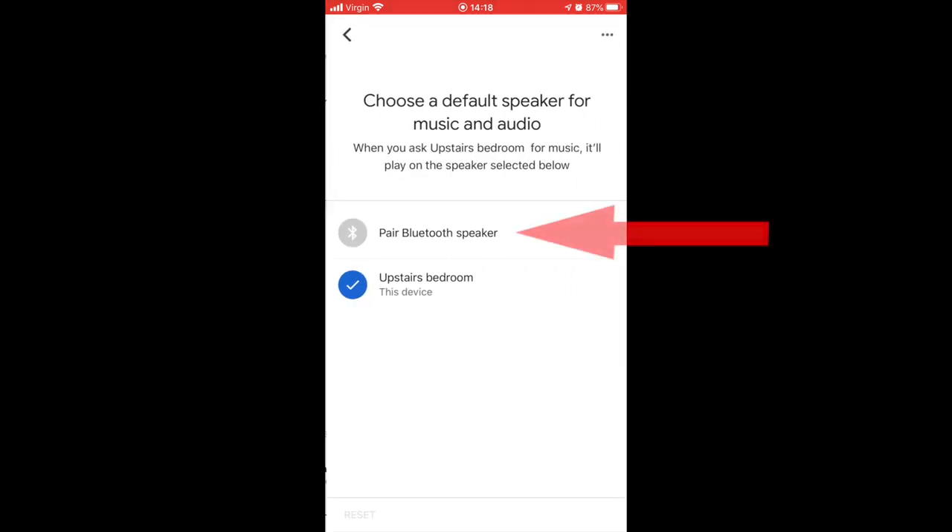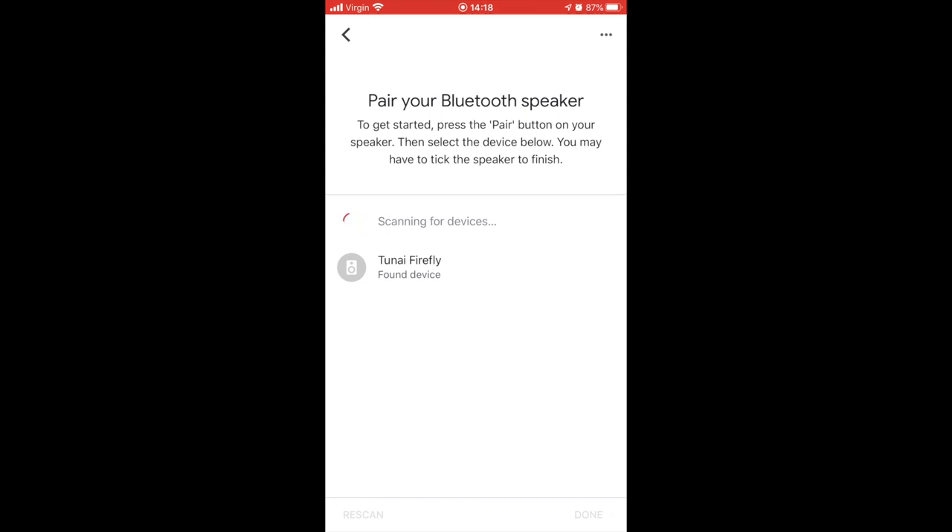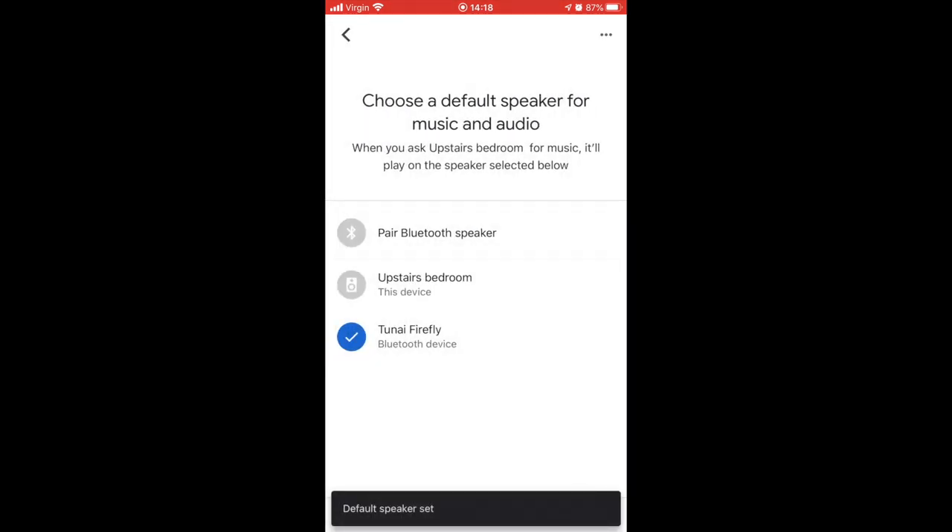Click on 'Default Speaker' and that will bring up this menu. Then you pair the Bluetooth speaker you've already got plugged in — that should take a few seconds. There you are, that's the Fireflies USB dongle. Click done and that's your default speaker set.